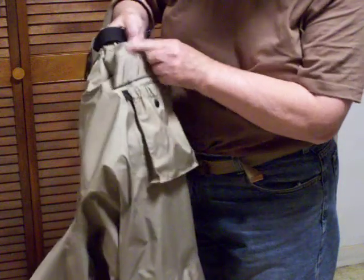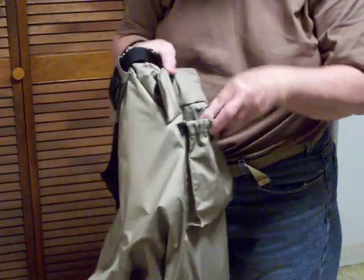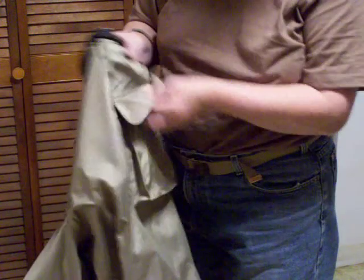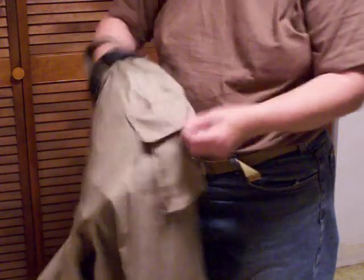They have two pockets — pouches. They're snap closure, elasticized here, and it's a nice sized pocket — a nice sized pouch with snap closure.